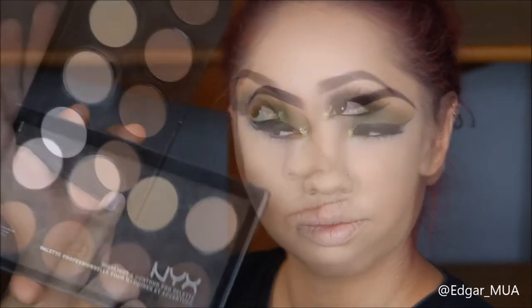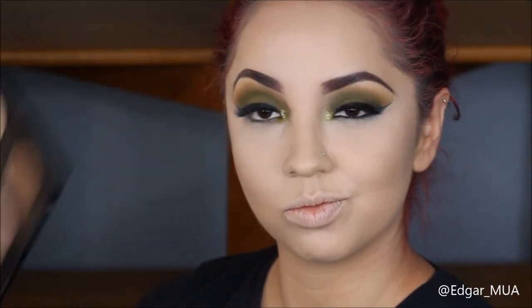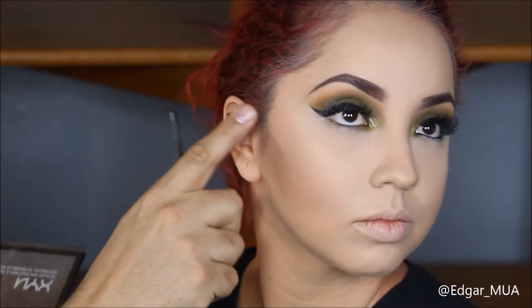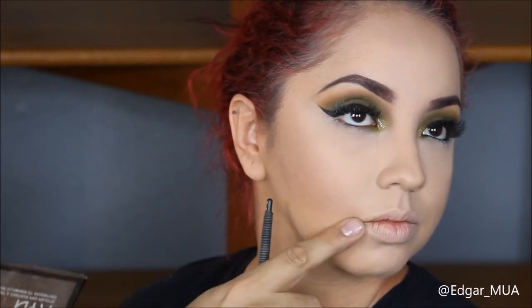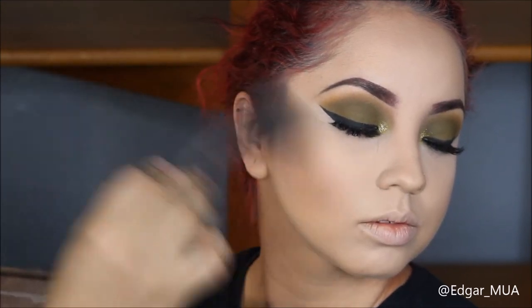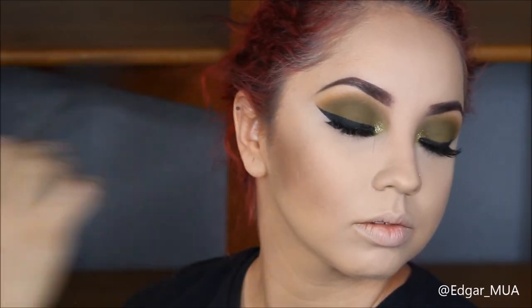Now it's time to bronze the skin. I'm going to use the palette by NYX in the lightest shade with a NARS contour brush. I like to start from the top of her ear to the corner of her mouth and stop around the apples of the cheeks - that's how I like to bronze the face and give her some contour.